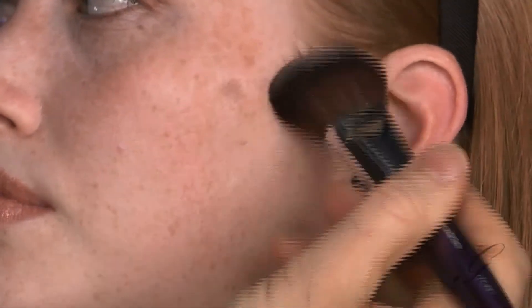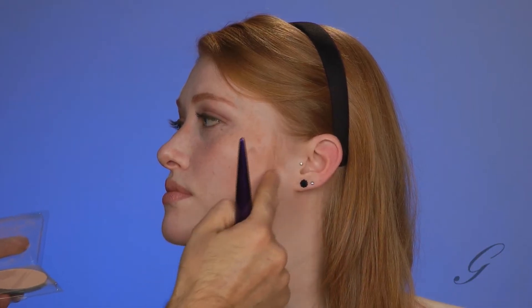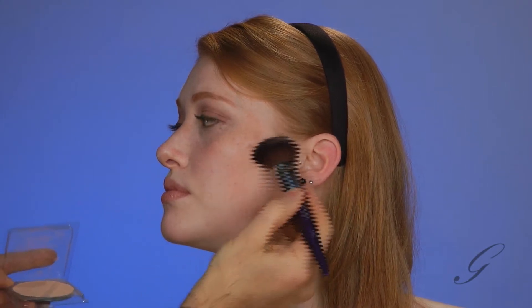Turn back towards me, please. Same thing on the other side. When I'm doing contouring, I'm always going on the underside of the cheekbone. You know you've gone too far if you get down to the hollow, to the very bottom of that — that's no good. You want to go on the underside of the cheekbone and brush forward just like that. It makes the cheeks look very, very soft. Perfect.